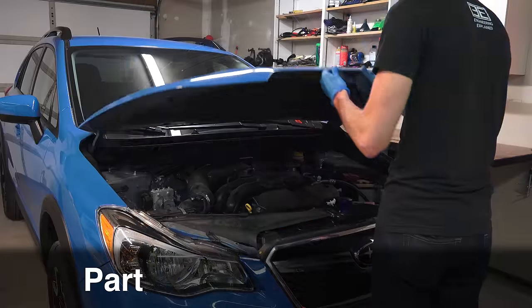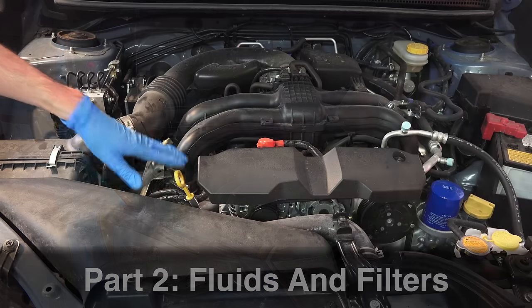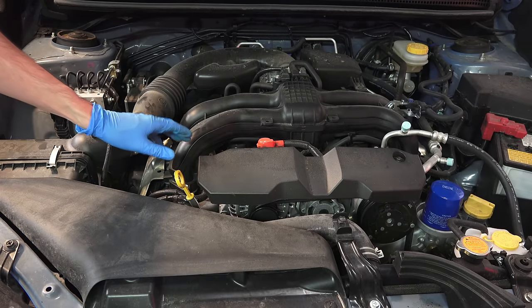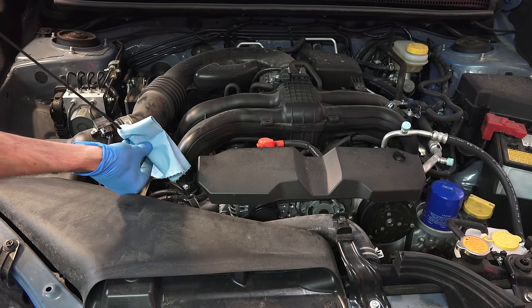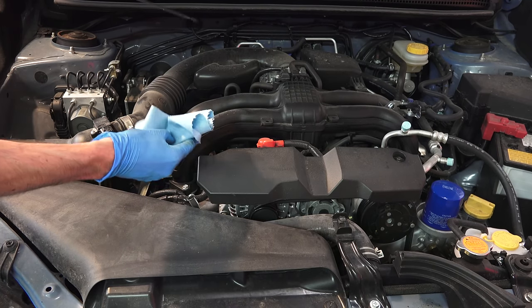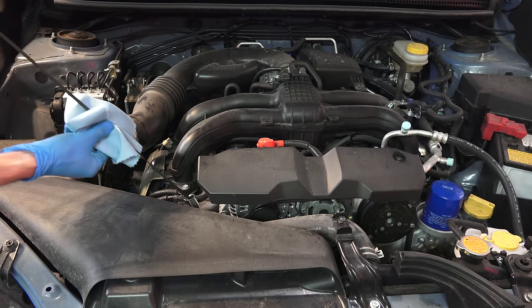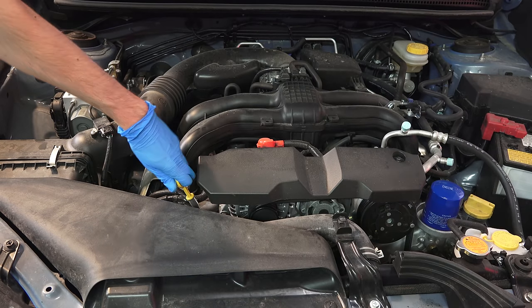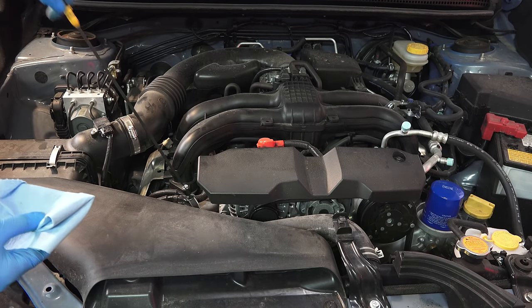Okay, now let's take a look underneath the hood. The first thing we're going to look at is the engine oil. Find the dipstick and pull it out, then wipe down the entire thing using a towel to clean it off so we can get a good reading. Once we know it's clean, stick it right back in and then pull it out and read it.